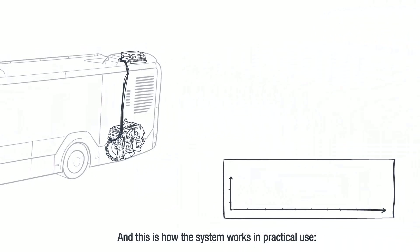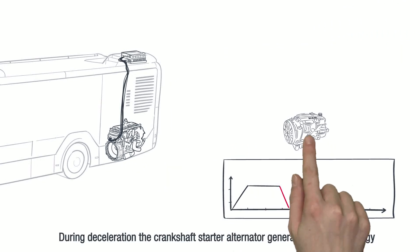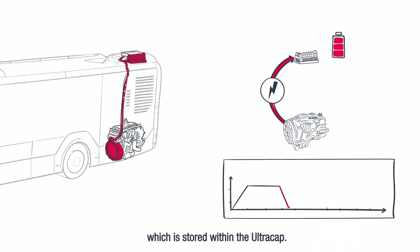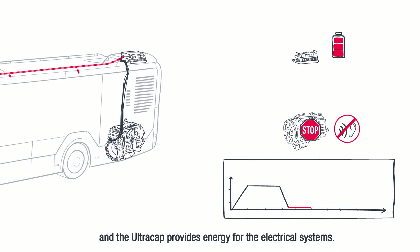And this is how the system works in practical use. During deceleration the Crankshaft Starter Alternator generates electrical energy which is stored within the UltraCap. During a stop the diesel engine comes to a rest and the UltraCap provides energy for the electrical systems.